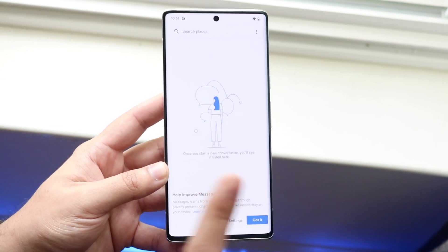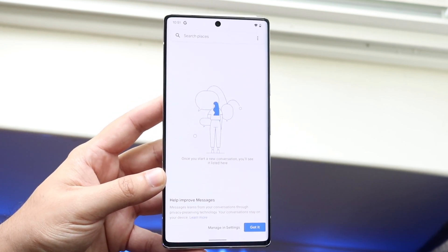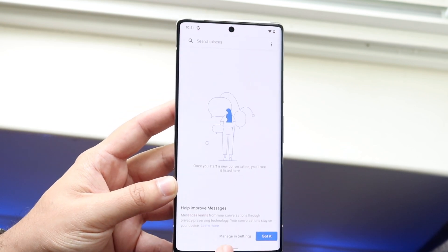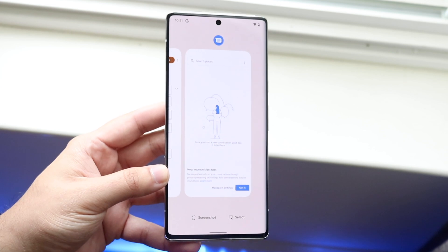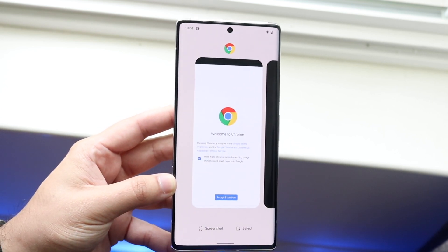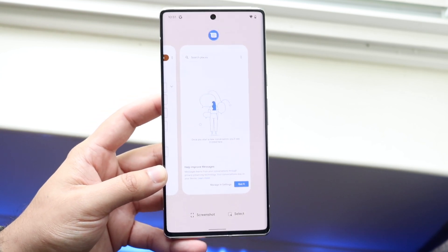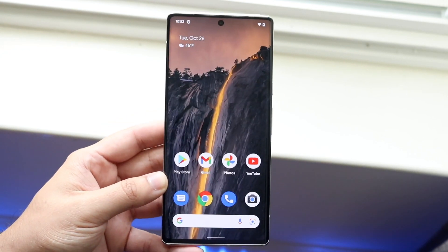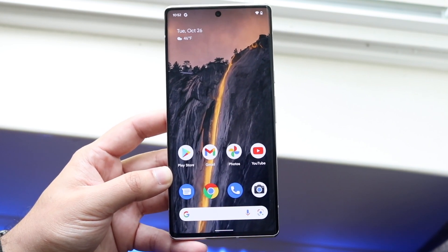There's one more important gesture: swipe up and hold — don't let go — about halfway up the display, and you'll get into the multitasking panel. Here you can swipe through all open applications. To close an app, swipe up on it. You can also swipe all the way to the side and tap 'Clear All' to close every open app. It doesn't delete your apps, it just clears them from memory. It's good practice if an application isn't working correctly.